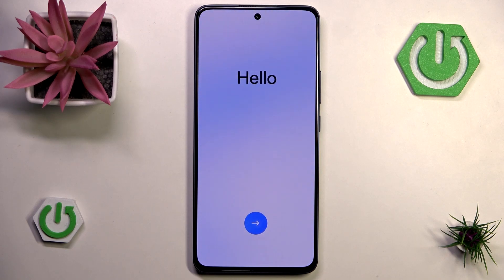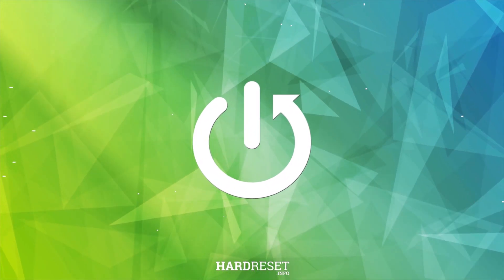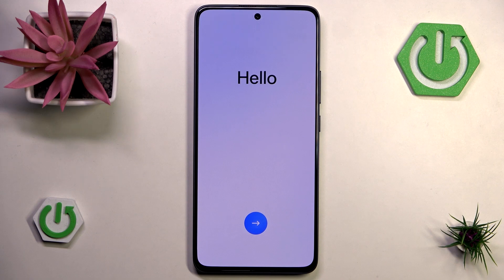Hello and welcome back to Hard Reset Info. In this video I will be guiding you through the setup of the Oppo Reno 13FS. The phone has been hard reset. If you don't know how to reset your phone you can always check that on our channel — we are named Hard Reset Info after all, so we do have a lot of information about hard resets.